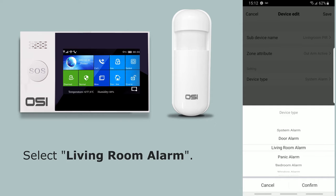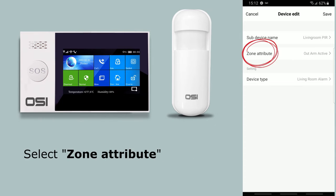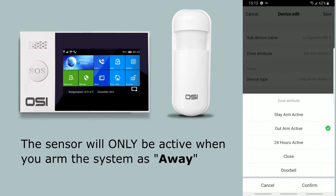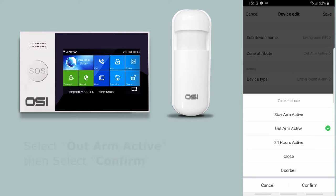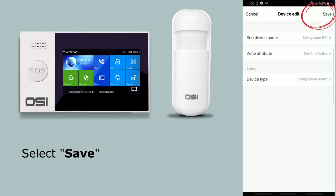Select the sensor, then sub device name, enter 'living room PIR,' then save. Select device type — for the living room, select 'living room alarm' and press confirm. Select zone attribute — for motion sensors the recommended setting is 'out arm active.' This makes the sensor active only when you arm away, not when you arm home, so you can move freely at night without triggering it. Press confirm, then save.